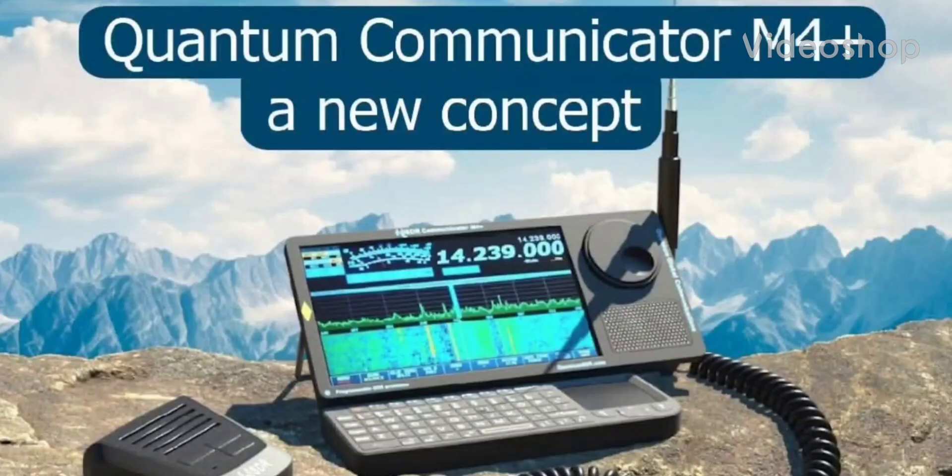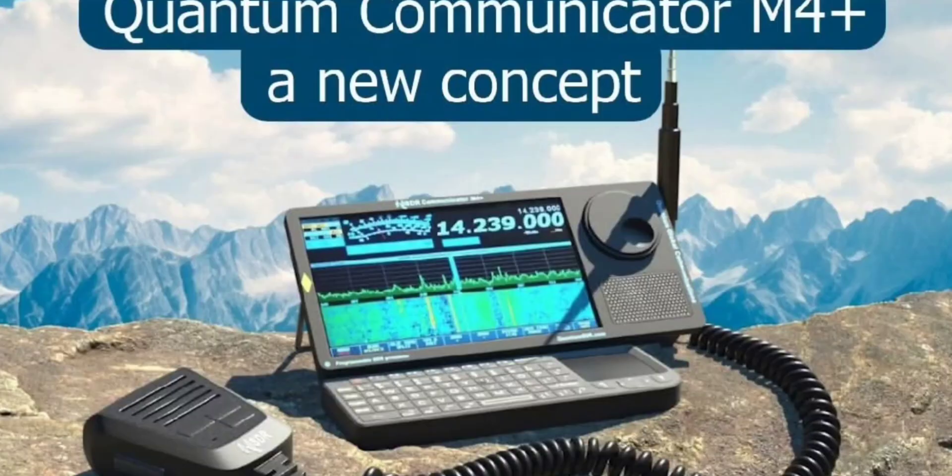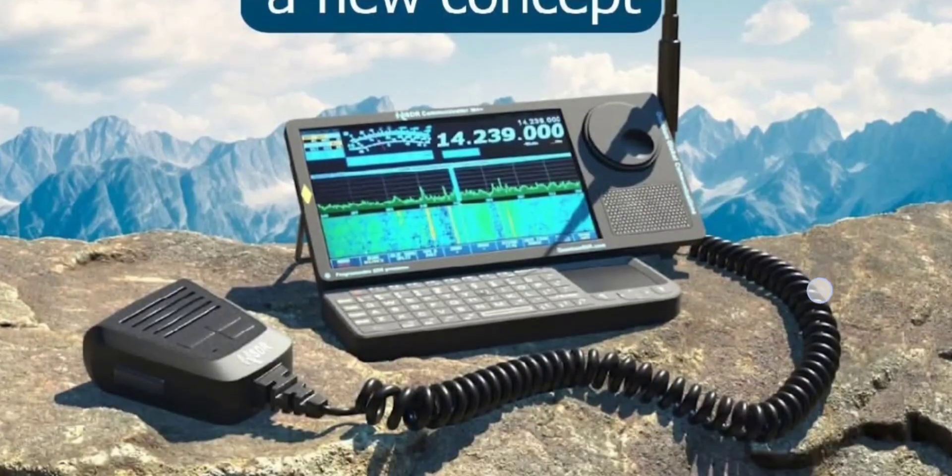Zero FXP, welcome back to my videos on the Quantum SDR. There is a new version available soon called the M4. But look here, you've got the M4 Plus communicator. This one has an additional VFO stroke encoder on the right hand side. You can see the speaker there.